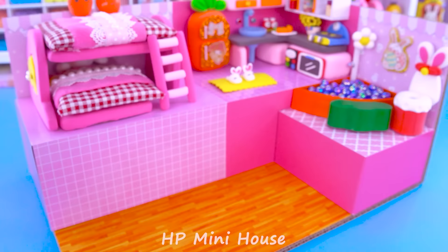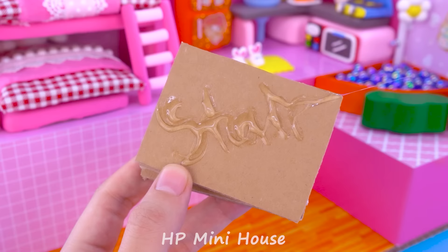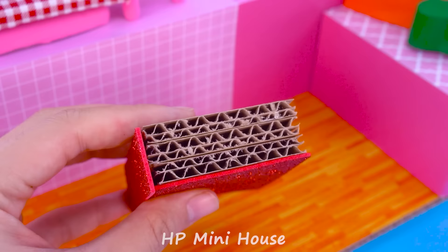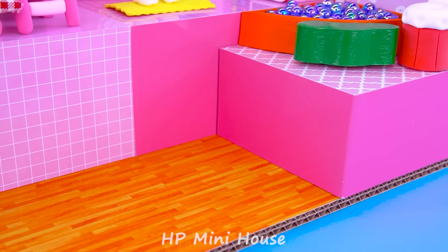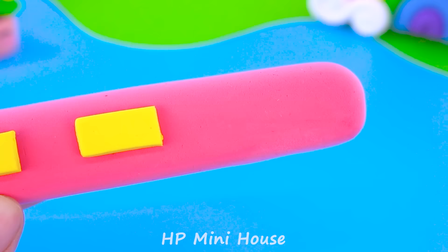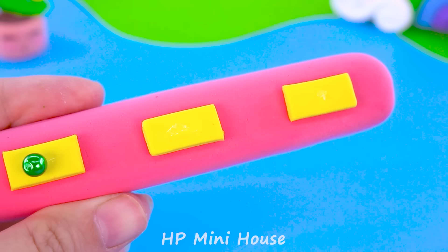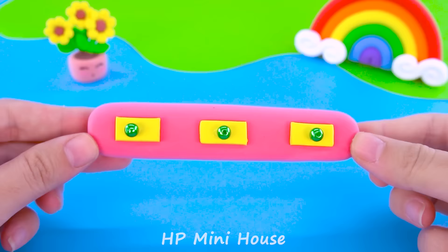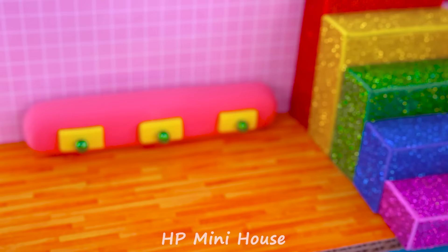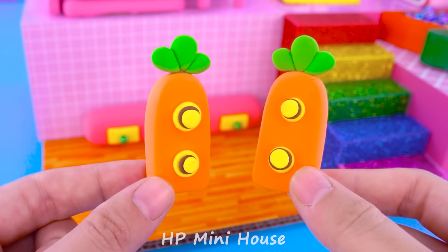Now I will make a rainbow stand by cardboard. We add red colour first — red, yellow, green, blue, and purple. Beautiful! Now the last one is the living room. Can you tell me what this is? Aha, carrot speaker! Lovely.